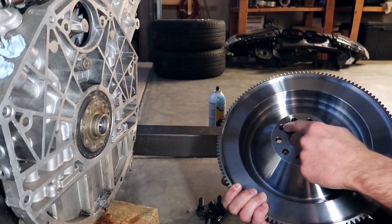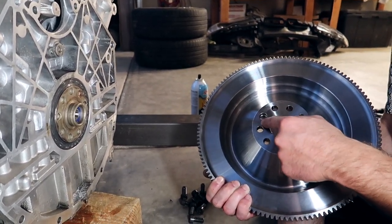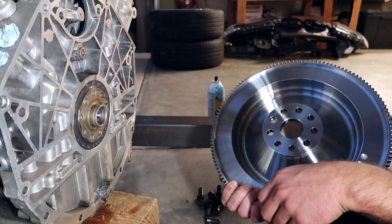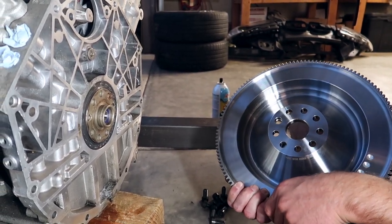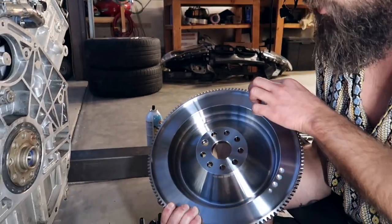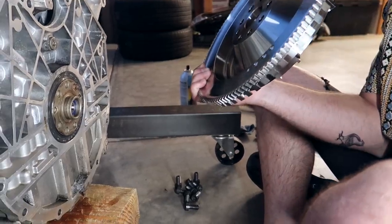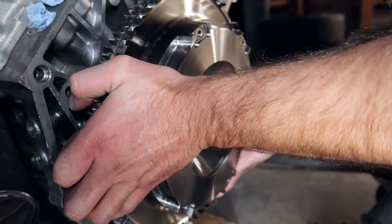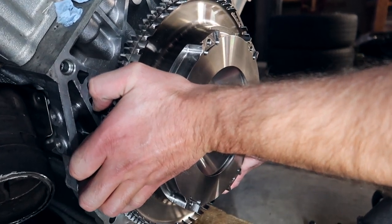If this was mismatched and not aligned with the dowel, your crank sensor will be picking up wrong — faulty codes — and it would tell you that the engine is not starting up correctly. Try to keep it as clean as possible. This surface doesn't really matter how clean it is. We're gonna match it up with that dowel.